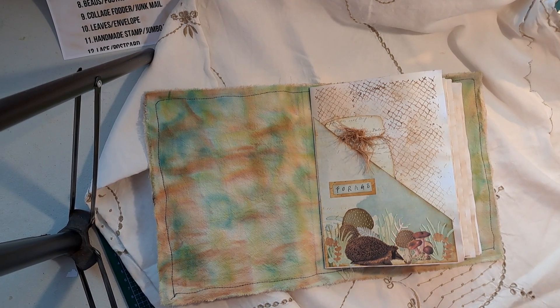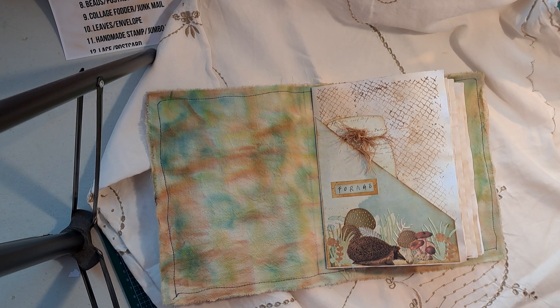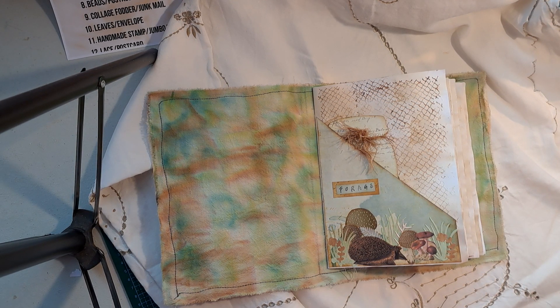Hello and welcome to my channel. It's Lorraine here. I'm just bobbing in with a very quick video just to show what I've been up to today.